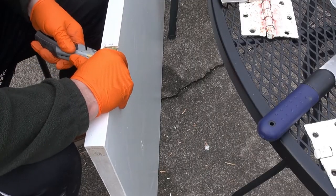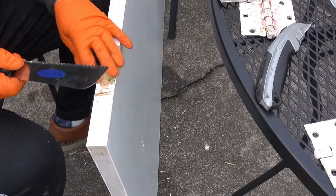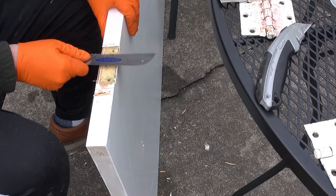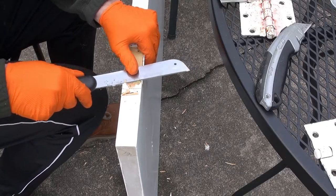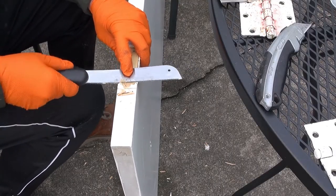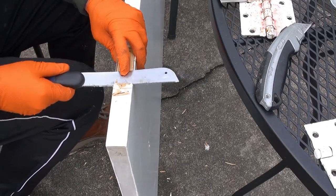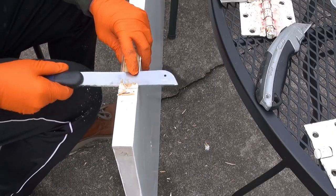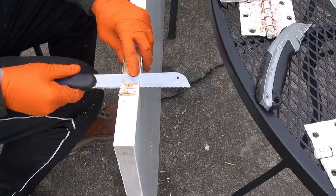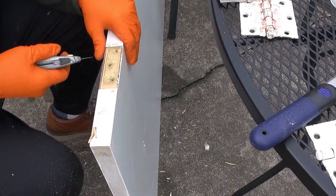I've switched hands and I'm using the thumb to push the blade. I'm going to switch to the Japanese pull saw again and pull the bulk of that off. I'm holding down on the blade. Getting close — now I'll switch back to the knife and shave it down.